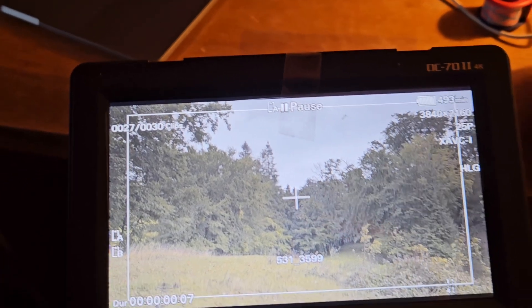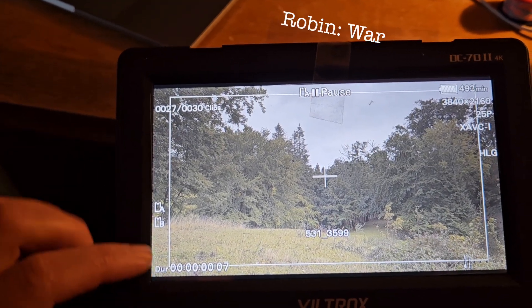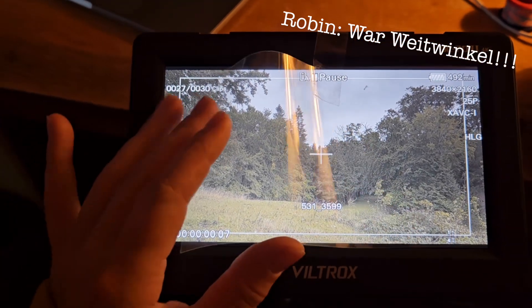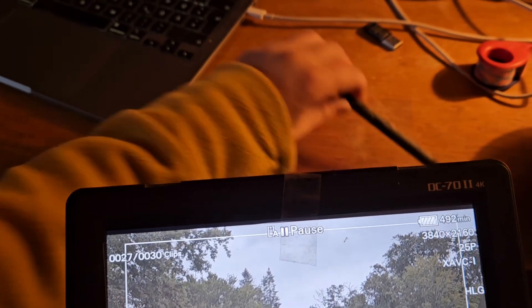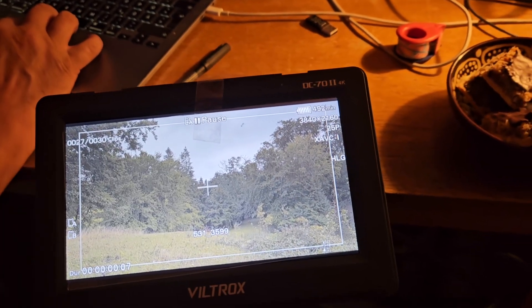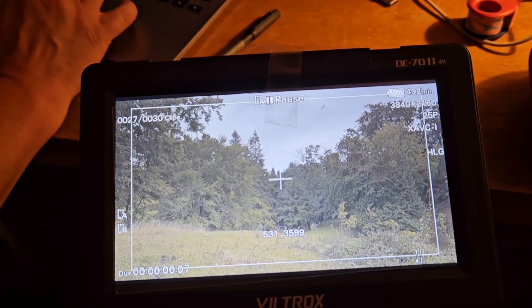Ich weiß nicht, ob das Tele oder Weitwinkel ist. Ich glaube, das ist der Tele-Bereich. Und hier habe ich dann eine Folie draufgeklebt, und hier zeichne ich dann mit einem Stift einmal alles genau ab, sodass, wenn wir das nächste Mal an derselben Stelle sind, wir auch genau haargleich denselben Ausschnitt haben.